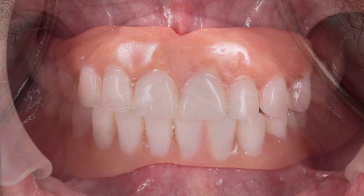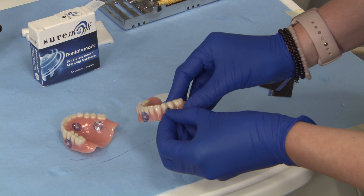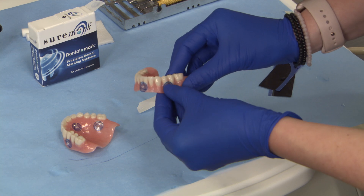This case began with verifying the fit and aesthetics of the patient's existing denture. It was important that the denture utilized for implant planning has a well-fitting base and that the teeth were in a relatively acceptable position. The initial records for implant planning followed the dual scan protocol.